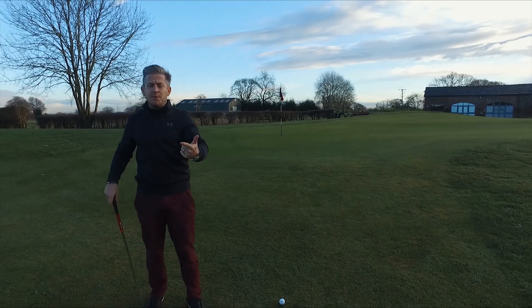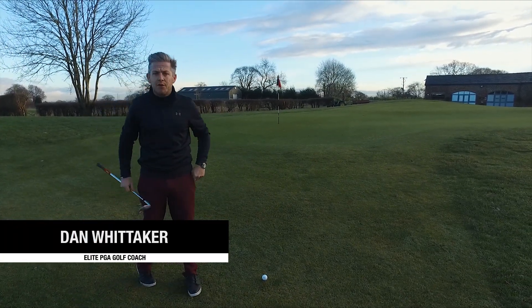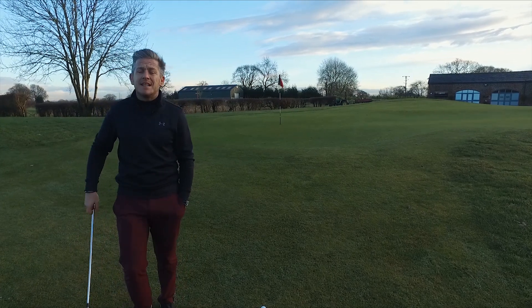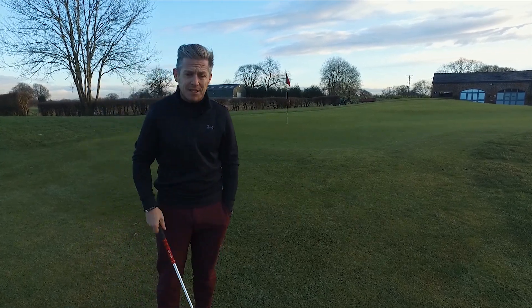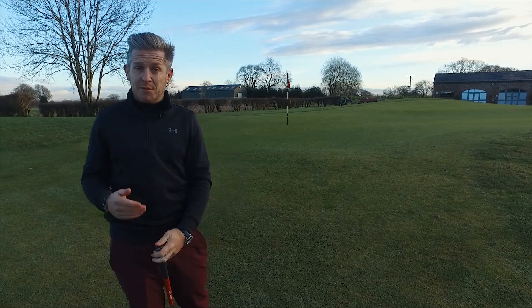The thought process is going to be even worse at this time of year — as we can see, it's quite wet around the green. Strike and contact point is the most difficult to guarantee, just because of the ground conditions being so wet and so inconsistent.